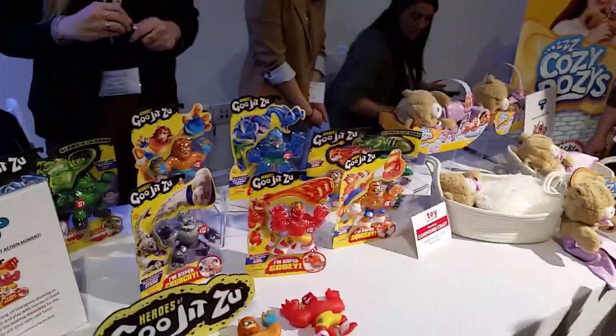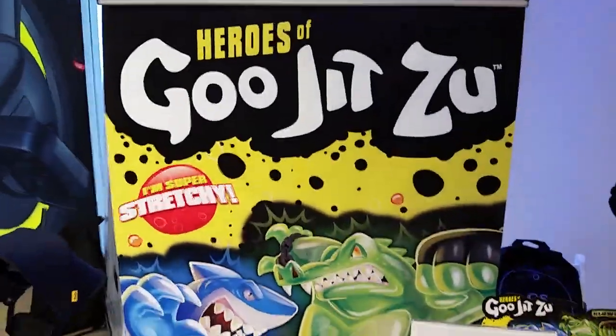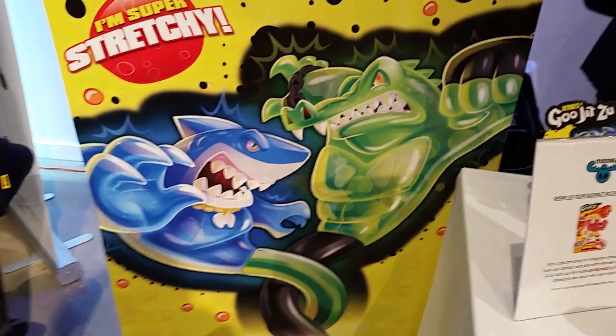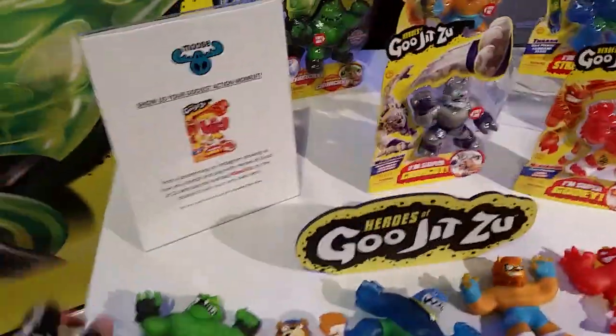Hey, it's Paul. We are at Time to Flame Magazine's Spring Showcase, and we are here with Moose. We've got Goo Jit Zu. We took a look at these at Toy Fair, but now we've got finished product.